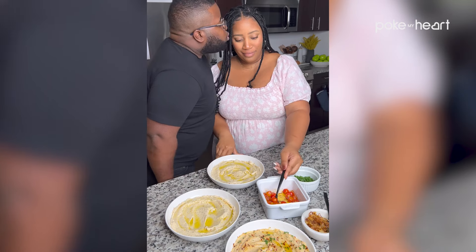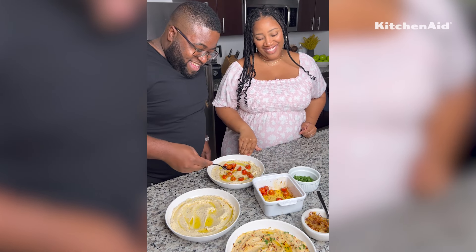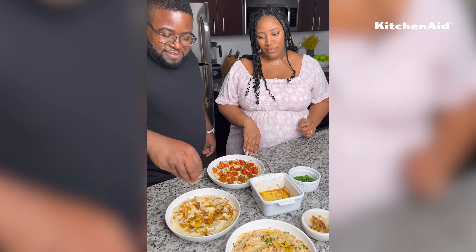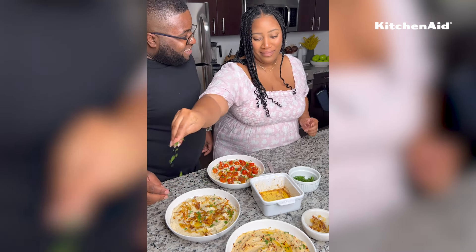We have three varieties today: the original, a caramelized onion version, and a burst tomato version. The caramelized onion is my favorite, but I eat them all — they all taste amazing.